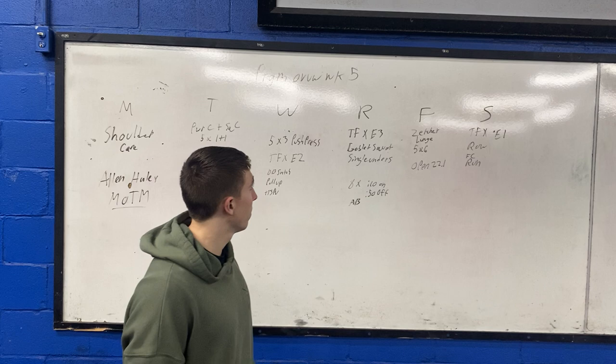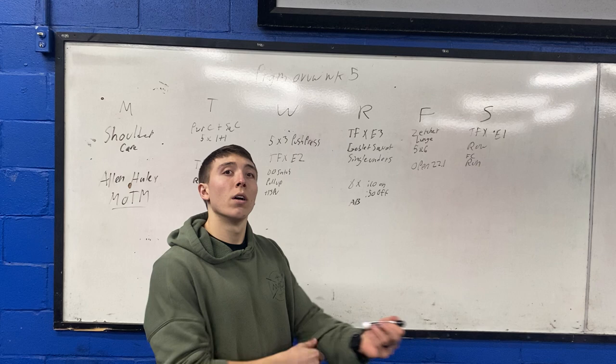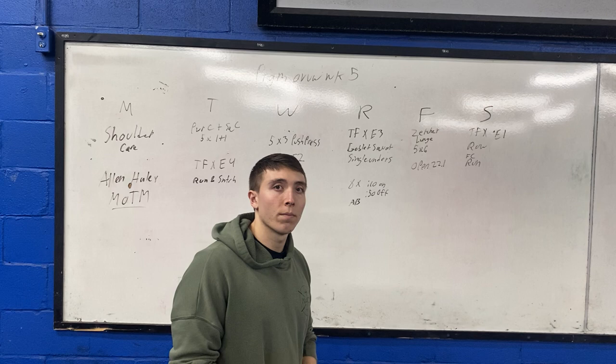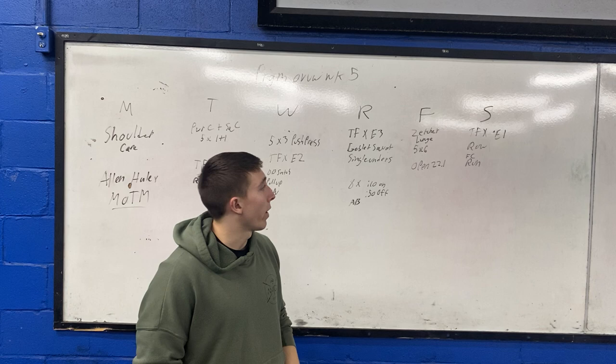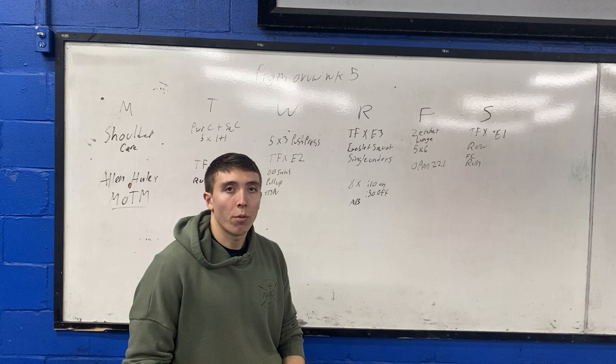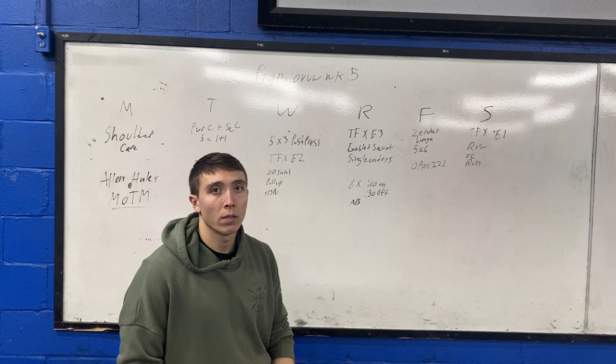Friday we're bringing back the Zercher hold, turning it into a lunge — Zercher reverse lunge, five by six total, three each leg alternating. Then we'll do Open 22.1: a 15-minute AMRAP of three wall walks, 12 dumbbell snatches, and 15 box jump overs. Love it, great workout.